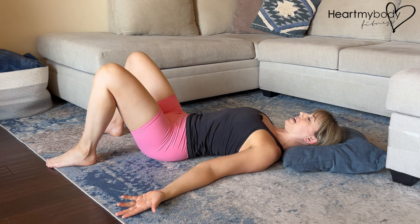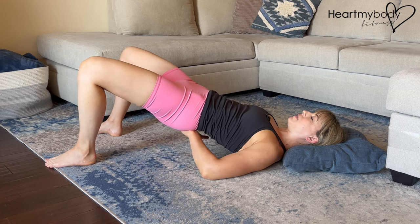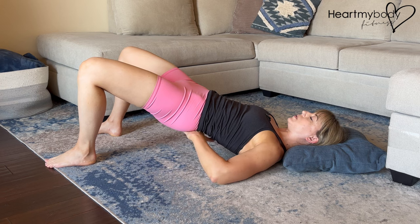Here's a side view of this exercise. I'm gazing over the top of my knee, pressing my feet down. At the top, my lower back is in a neutral position.